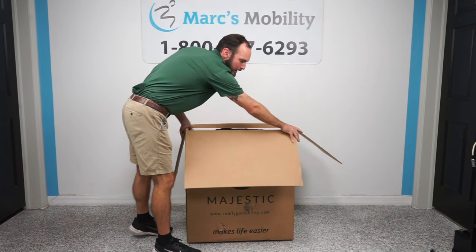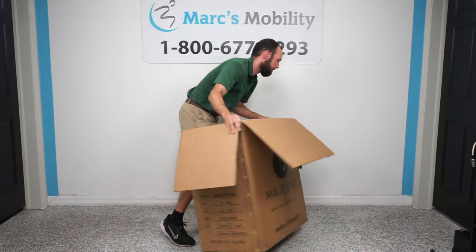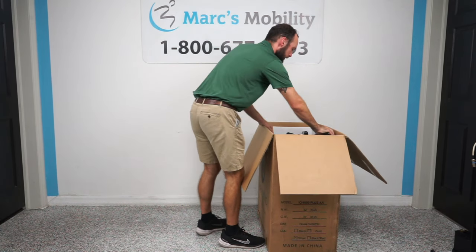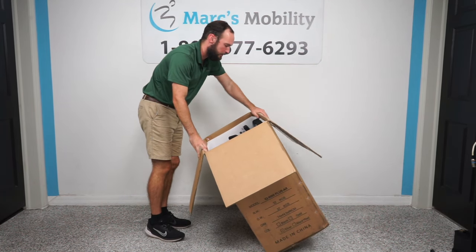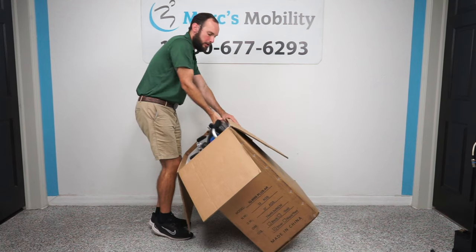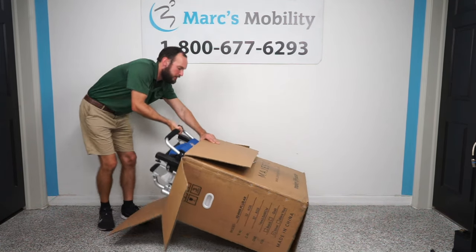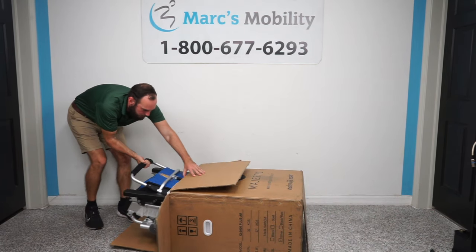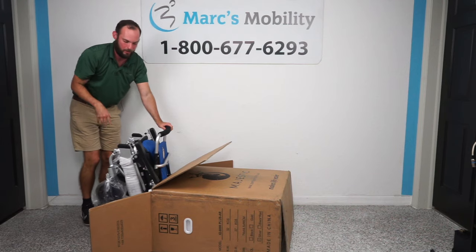I'm going to turn it to the side so you can see what I'm doing. I've got our wheels facing down just to not potentially scratch the unit. As you can see, it kind of slides out pretty easily — I'm holding the box one-handed and we can just slide it out. That is the easiest way to do this.